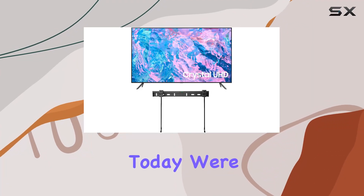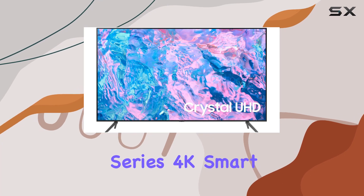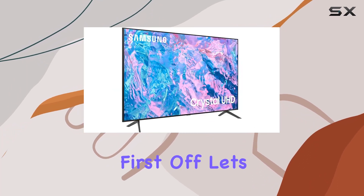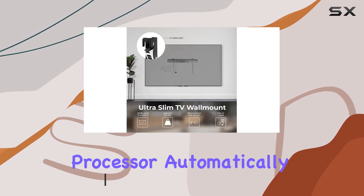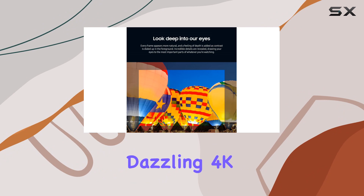Hey everyone, today we're diving into the Samsung 70-inch CU7000 Series 4K Smart TV, and there's a lot to unpack. First off, let's talk about the Crystal Processor with 4K upscaling — watching content on this TV is a treat, as the processor automatically enhances color, sound, and more, delivering a dazzling 4K resolution.